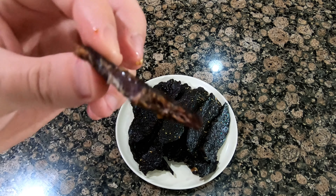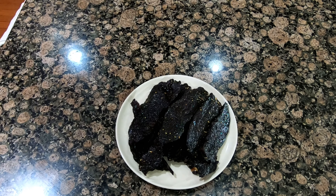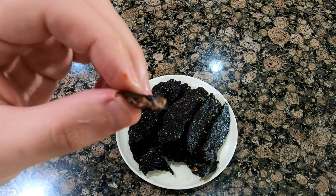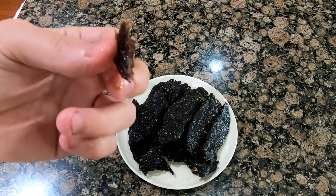Five hours might be good enough. It's a little bit on the dry side. It's not too hard, I can bite right through it, good flavor on it. It's really good.